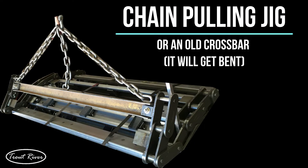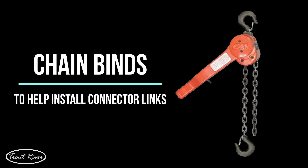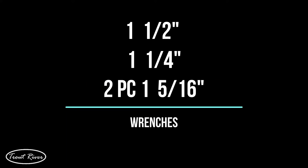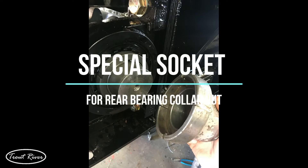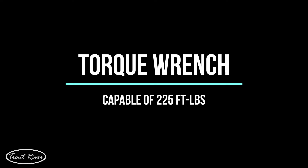The chain pulling jig we use, or an old crossbar — but it will get bent. Two pry bars to help guide the chain into the trailer. Wheel chocks to be sure the trailer doesn't move while you're pulling the chain in. Chain binds to help install the connector links. An extra connector link, used to properly install the connector links. An inch and a half, inch and a quarter, and two inch and five-sixteenths wrenches. A flashlight to see if the chain is aligned once it's installed. A hammer and punch used to seat the rear bearing lock collar. A special socket for the rear bearing lock collar nut, pictured here. And a torque wrench capable of 225 foot pounds.